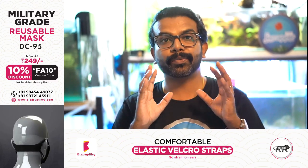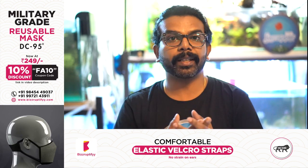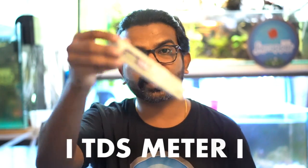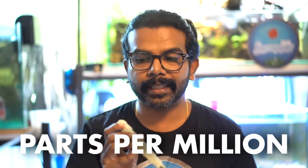Understanding TDS and the ideal TDS for the fish you keep is very important — that's why I wanted to make this video. To measure TDS, you use a TDS meter. I'll leave a purchase link in the description. It gives a reading of total dissolved solids in ppm (parts per million). It's very affordable, costing under 500 rupees, and it's a must-have if you're serious about the hobby.